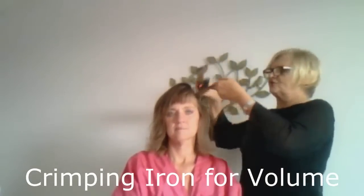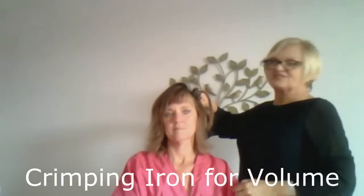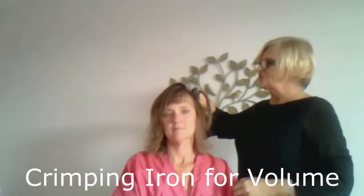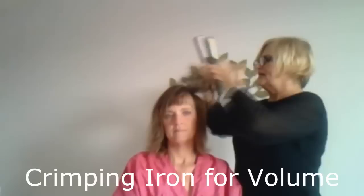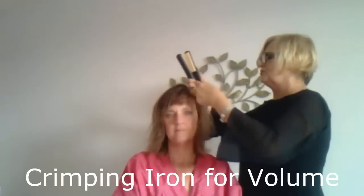You take it and you place it — you're going to crimp the hair at the scalp only. This is not going to show; this is just to add volume and fullness. You're doing it underneath your part — you're not going to do the part itself.